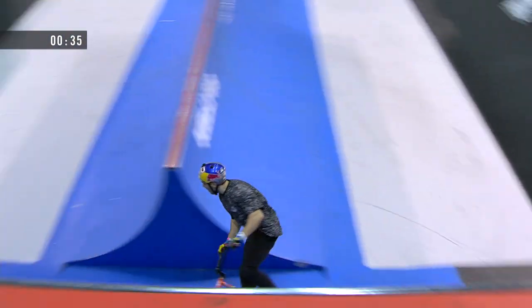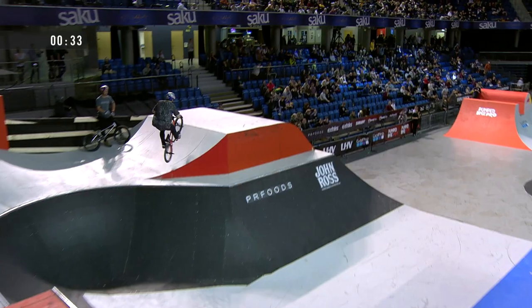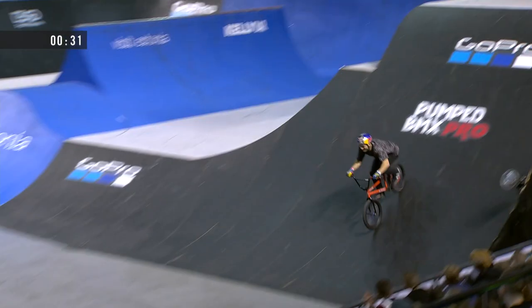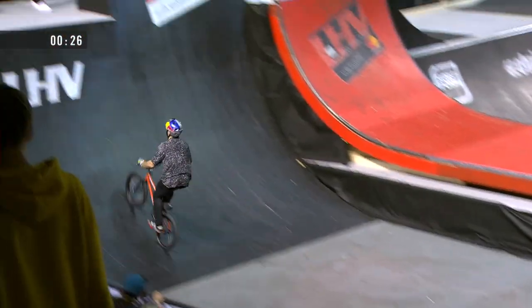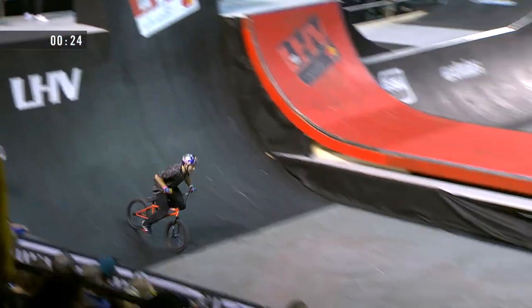He's back in the quarter pipe spine area. He's back on the box jump — loves some box jump tricks, loves to spin, loves to whip. There's that 360 downside tail to a late no-hander.